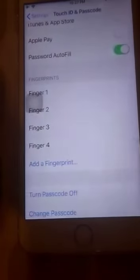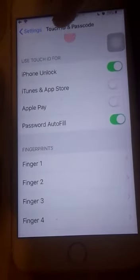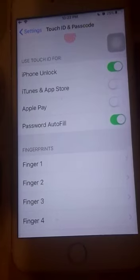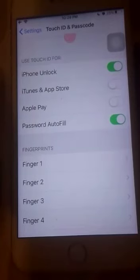If you want to delete the fingerprint and no longer need it, just select 'Delete Fingerprint' and it will be removed from your entire list. You can also use this fingerprint for different apps on iPhone. There are four supported options: iPhone Unlock, iTunes and App Store, Apple Pay, and Password Autofill. You can toggle these on if you want to use Touch ID for those apps.